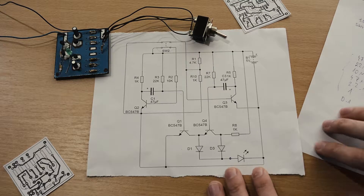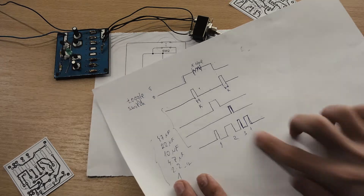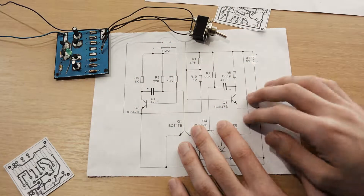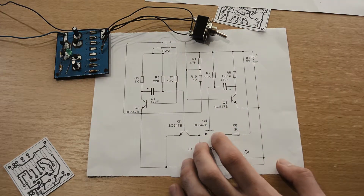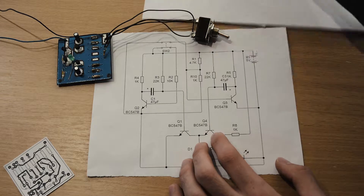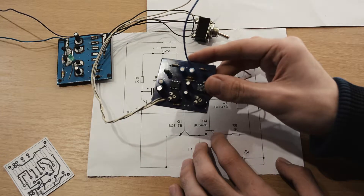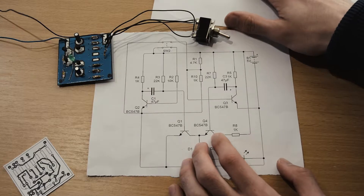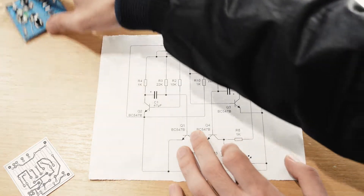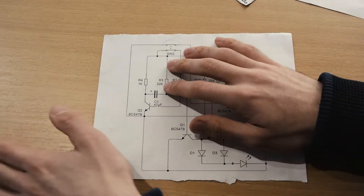Hi, me again. In the previous video I showed you the waveform and what this circuit does. You'll excuse the painting on the board — it was just a test. I much prefer this color for any 555 circuit; it's much better.